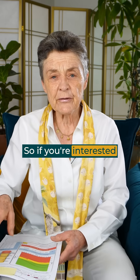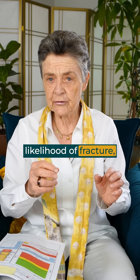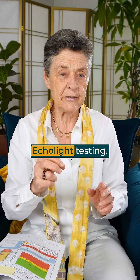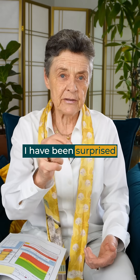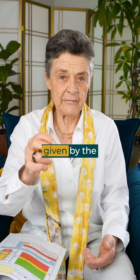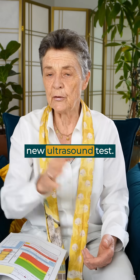So if you're interested in knowing really how strong your bones are and what's your likelihood of fracture, think about the new ultrasound REMS Ecolyte testing. I have been surprised many, many times — there are dramatic differences between the measurements given by the standard DEXA bone density test and this new ultrasound test.